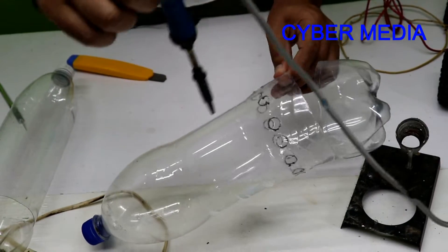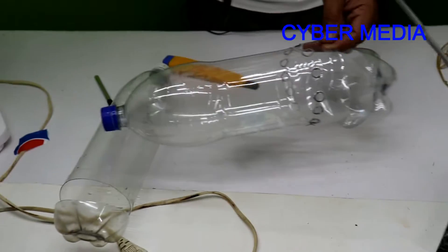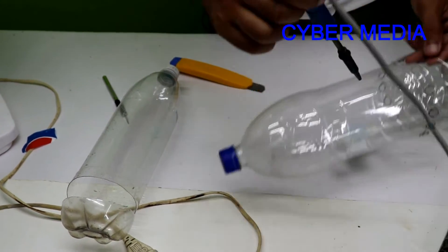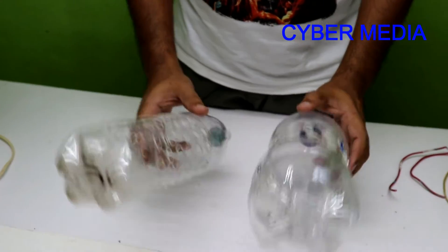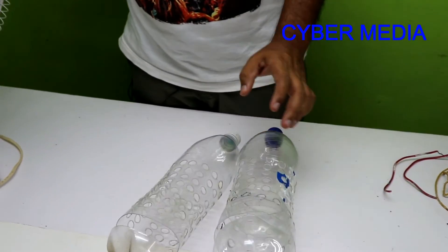Let's remove the plate from this side. We will hold the plate to this base. We have to hold it to this plate, then place the table fan. See you soon.